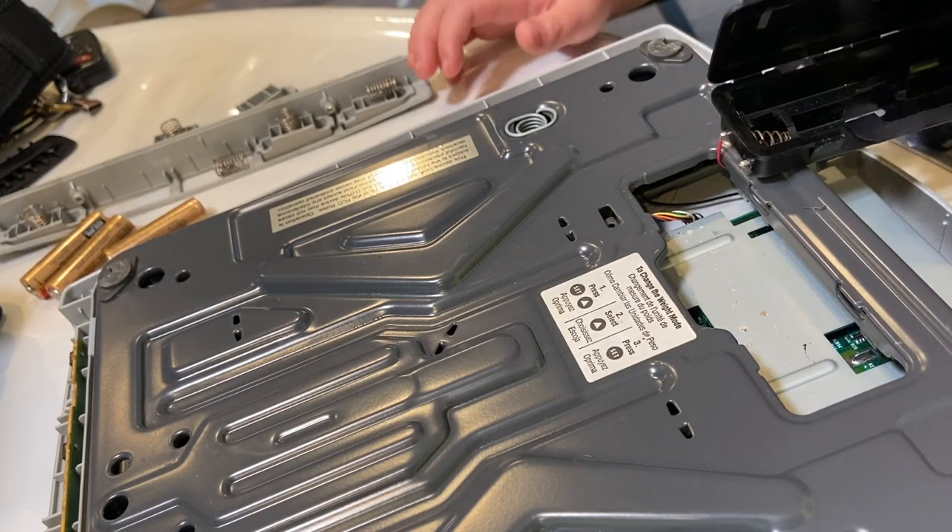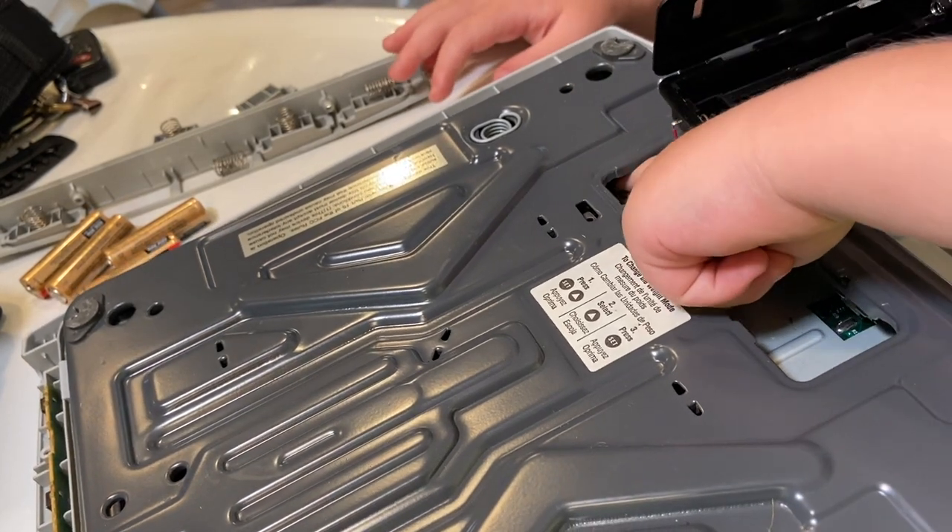Hey folks, that Fix-A-Guy here and today I want to show you how I fixed my digital scale. A little while back our scale broke, but you can see now that it actually works, which is pretty awesome. It was one of those things I didn't know if I could fix it. Our daughter's birthday was approaching and my wife really wanted to weigh her for her birthday. I was ready to buy one off Amazon, but I said, you know what, let's give it a shot. Come along, let's get to fixing.